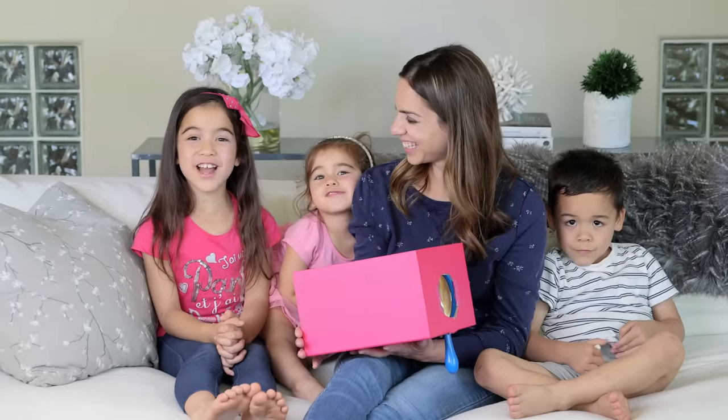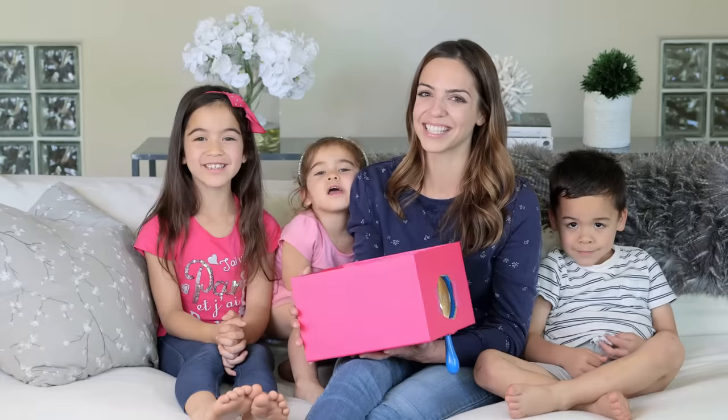Alright, guys. We hope you give this a try, because it was super fun. We'll see you soon. Bye!